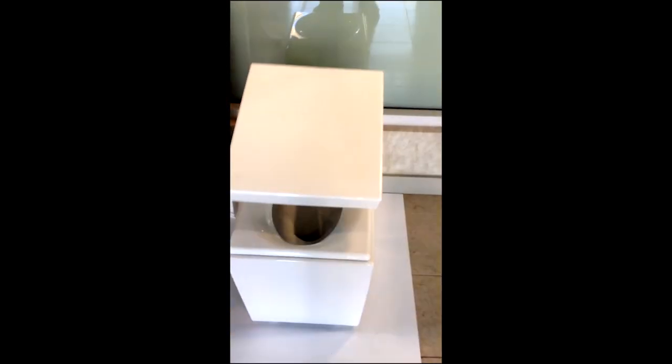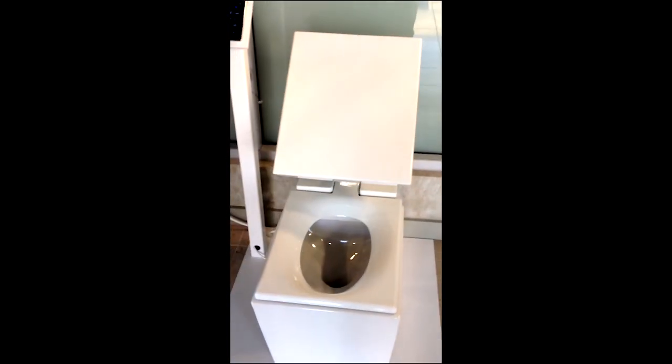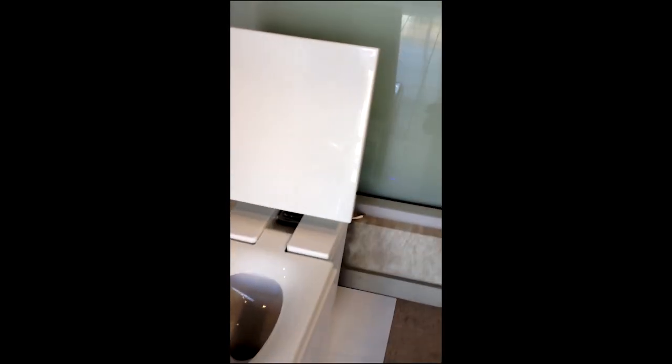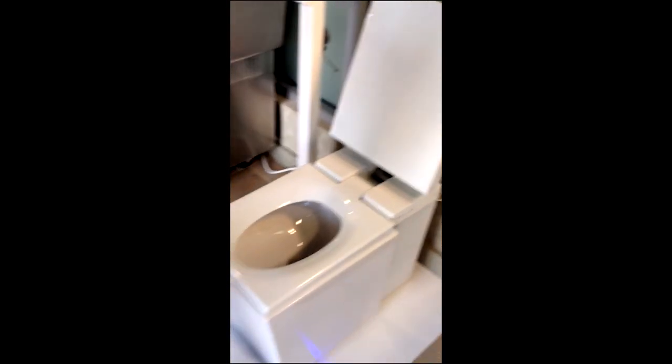Here's the robotic toilet. That's crazy. So you just walked up — we just walked up — and it knows we're here. The lid opens automatically. There's the welcome music. It plays welcome music.